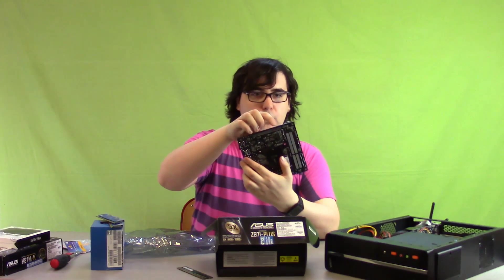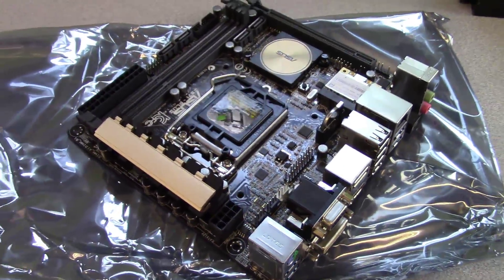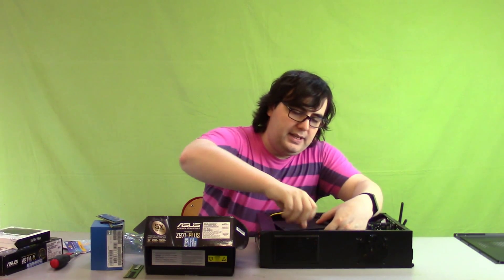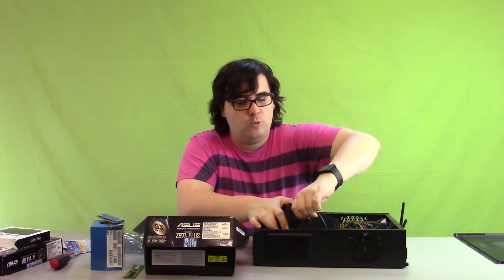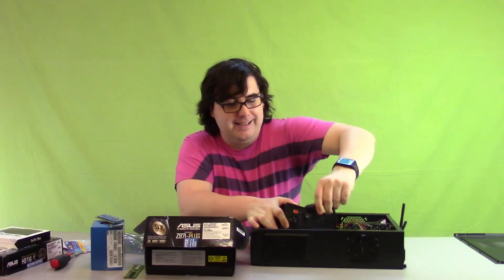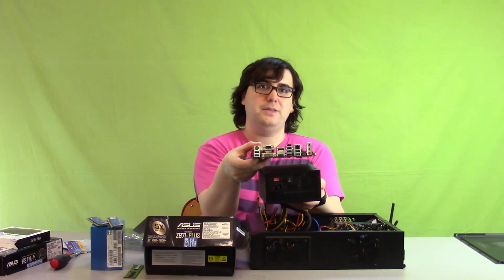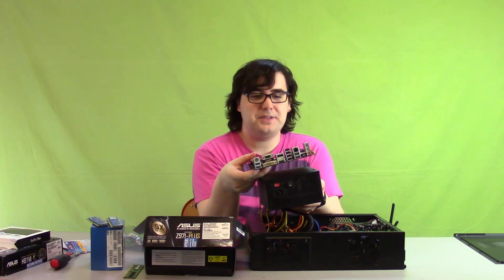It's got an M.2 port on the bottom for a nice little SSD or something, capable of just as much RAM and everything, and obviously much smaller. My plan is that the power supply will be at the base of it — basically the entire bottom as the power supply. I'm going to have a full size power supply in there because honestly I just don't want to buy another power supply, and it'll carry way more juice than I ever need, which will be nice.